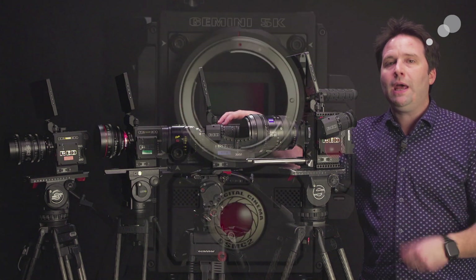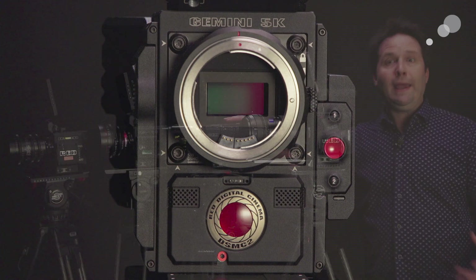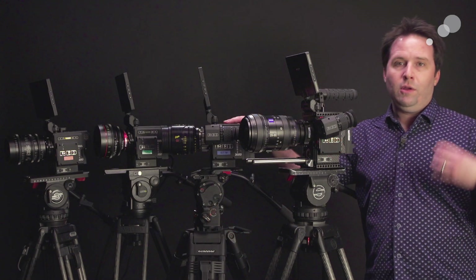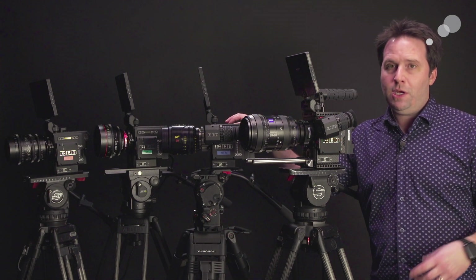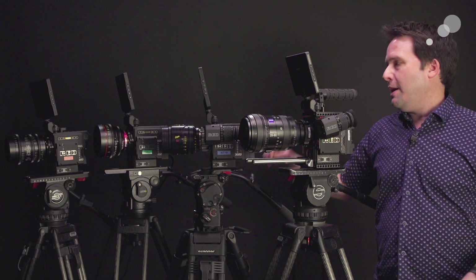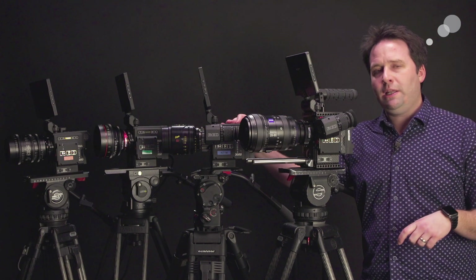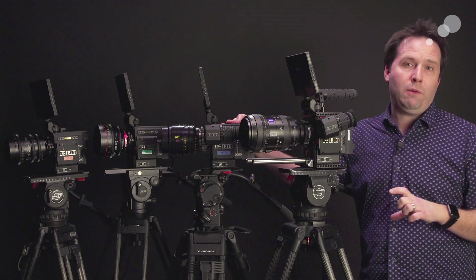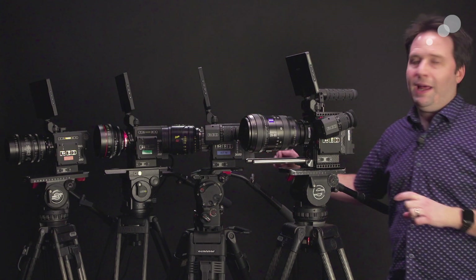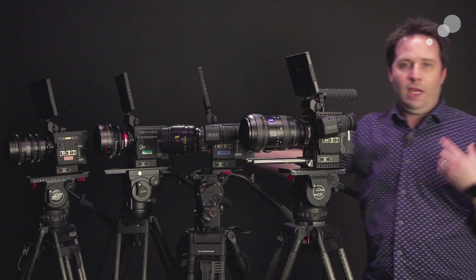Next is the Gemini. The Gemini is a 5K Super 35 sensor camera. The big benefit to the Gemini is it's great in low light — it's a dual ISO sensor, meaning you get really clean blacks at higher ISOs. The Gemini really stands out in its overall low light performance. 5K is plenty of resolution for most applications as well. It's a little bit taller of a sensor, which I love, meaning that gives you the option to use anamorphic with it as well — that height gives you a benefit there.